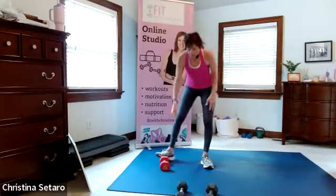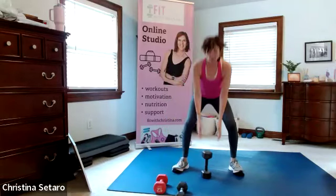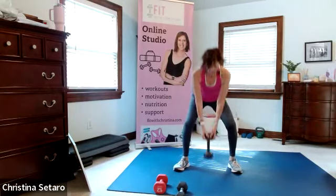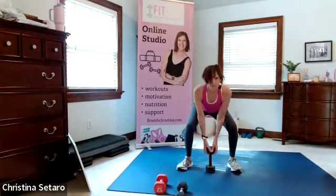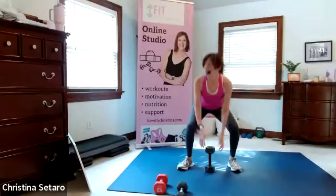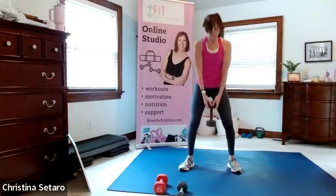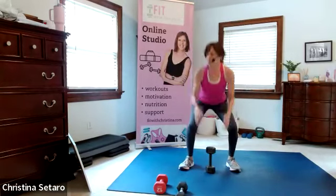We're going to put the weight on the floor. I'm going to take a 15, feet wide. We're going to pick it up - with or without the weight you can jump there if you want. Pick it up, put it down, and you can do a squat jump there. You don't need a heavy weight but I want you to really feel that resistance coming up. You don't have to jump. Nice soft landing.